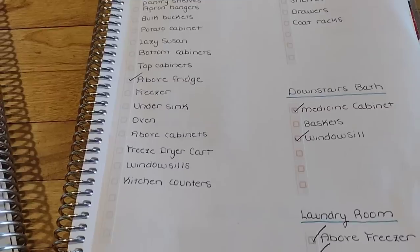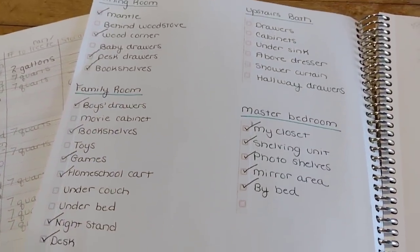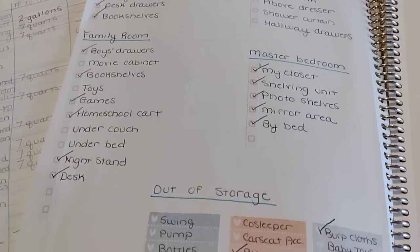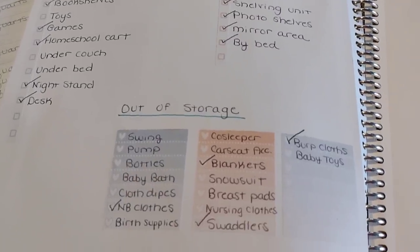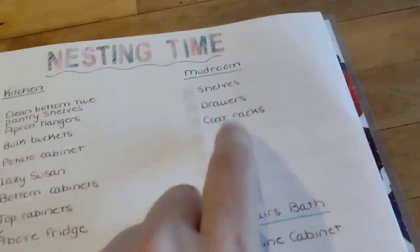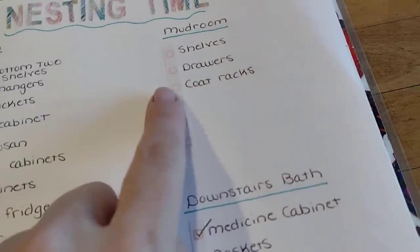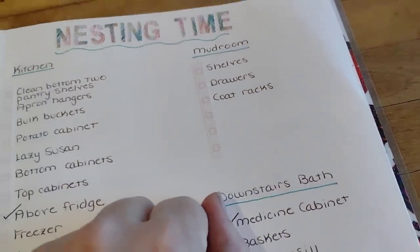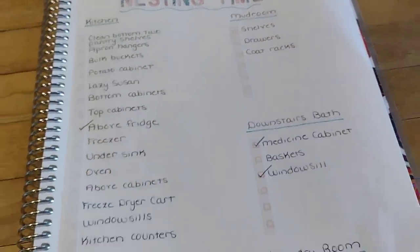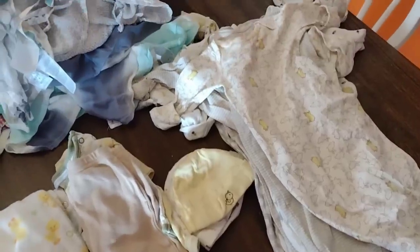I'm also working through my cleaning list. I've made some progress — every day I try to do something to get the house organized and in order. I like to have everything cleaned and organized before the baby comes. This week I'm focusing on the mudroom, since it's starting to snow and we need to make room for all of our winter coats and winter gear.